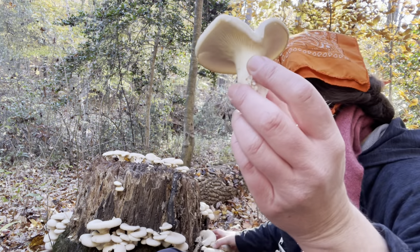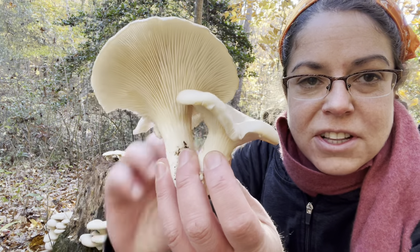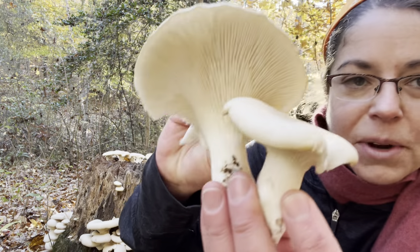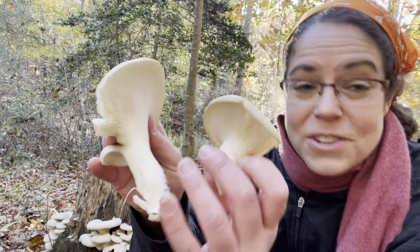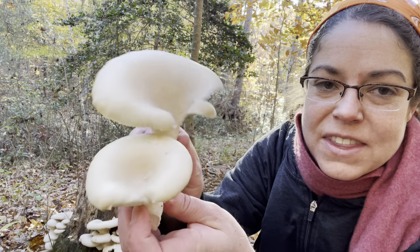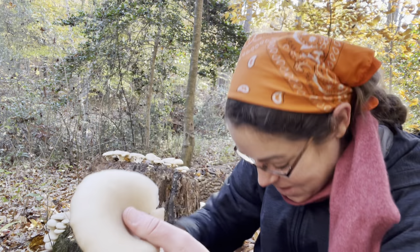Let's grab a huge handful and see what we have. These are really stemmy oyster mushrooms actually. Oftentimes if you find the little ones — nope, they all have pretty robust stems. But at any rate, oyster mushrooms oftentimes will have a much more rudimentary stem and it is often off-center. In this case they have these really nice little curly tops and depressions, and then you get your stem underneath.